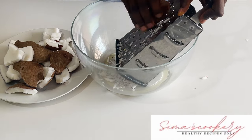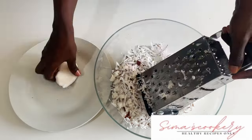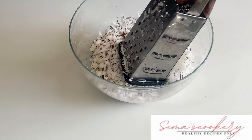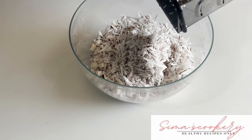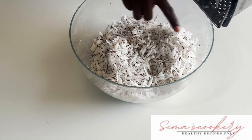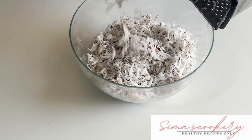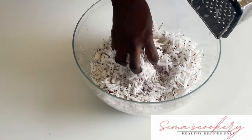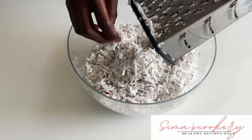This shredded coconut can be used for desiccated coconut. Desiccated coconut is basically the shredded coconut dried up with its sweetness still intact, and it can be used for bread, for biscuits, and so many other things. I'll be sharing those recipes later.